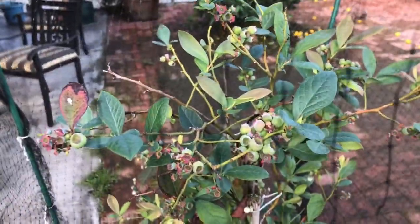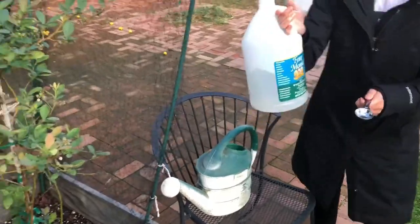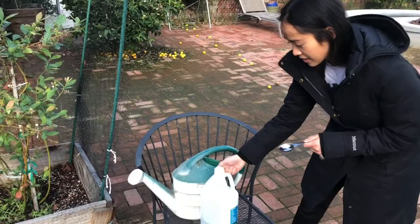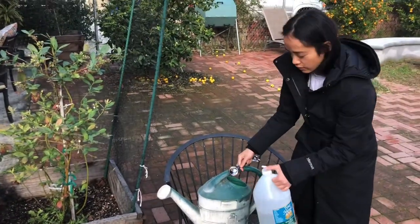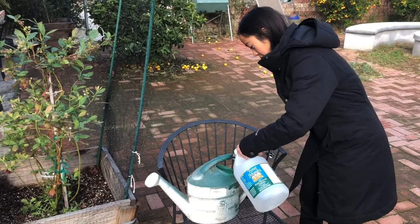A way to keep the pH low is by adding four tablespoons of distilled vinegar to two gallons of water. So I have a two gallon pail here.